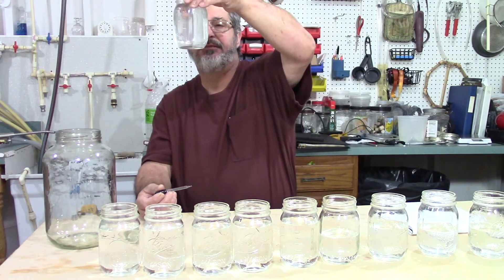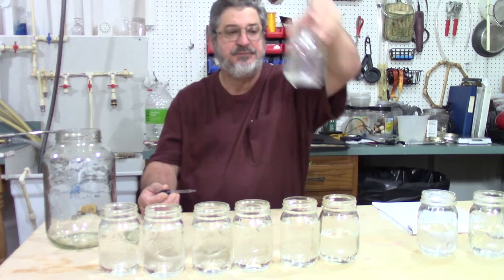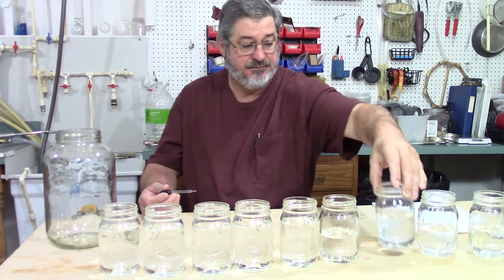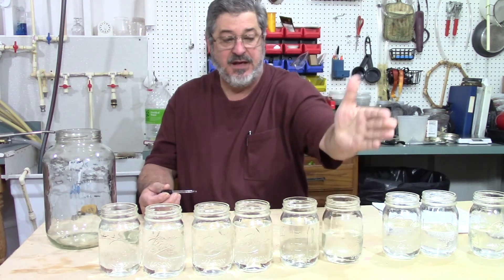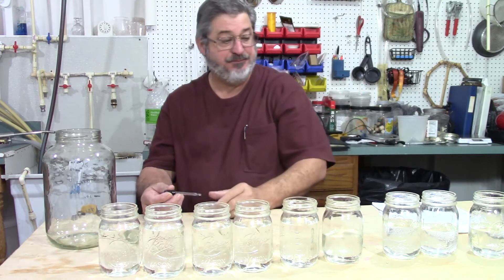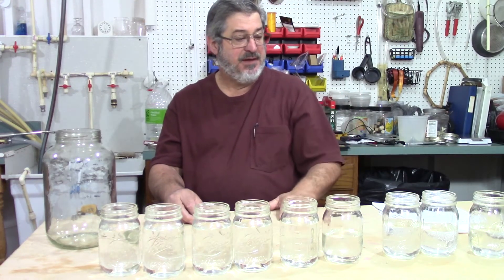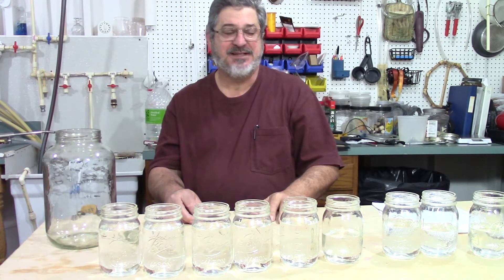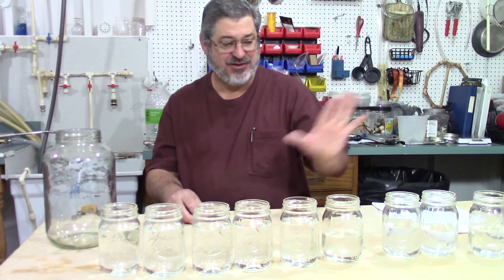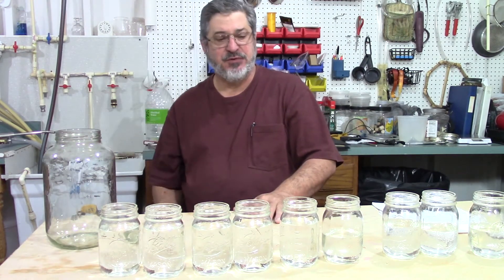Can you see how that's a little bit hazy? I think what I'm going to do is keep everything from here up. I'm going to put the rest in my faints jar and we'll save them for next time. We never throw them away — there's good alcohol in there. We'll put it in the next batch and we'll get that out.